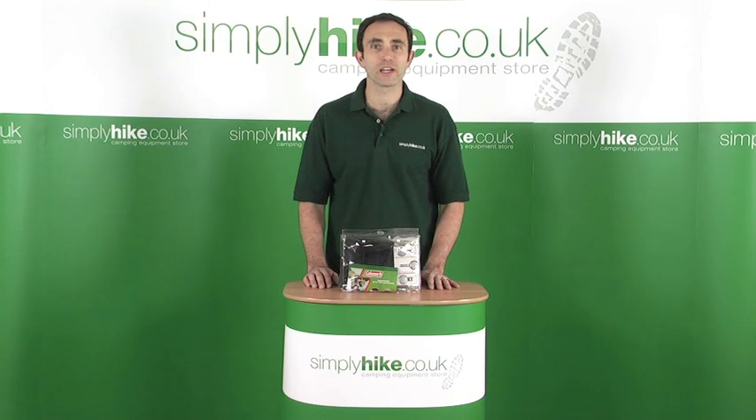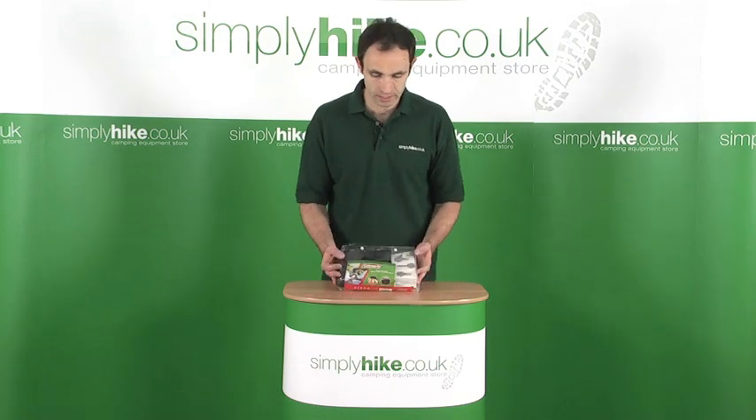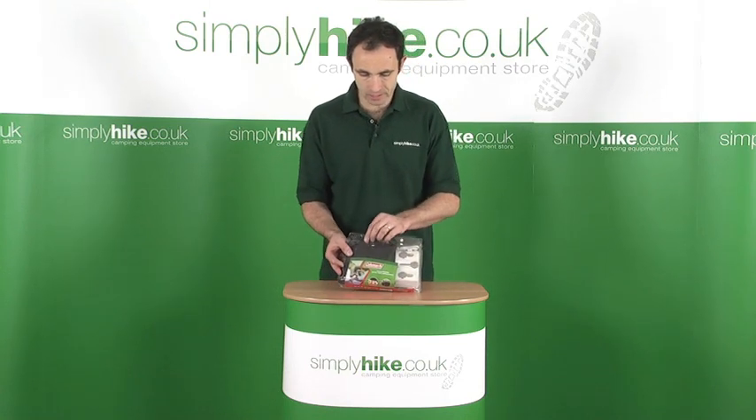Hi, welcome to simplyhike.co.uk. In this session we're going to be looking at the Coleman MP3 organiser set. It's a really neat little set.